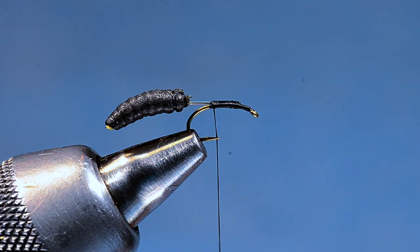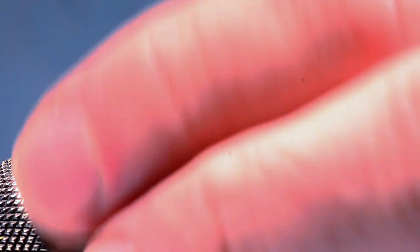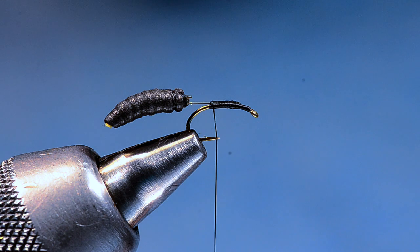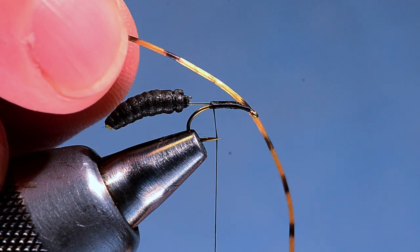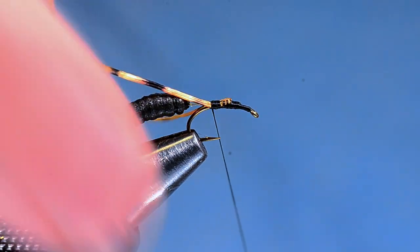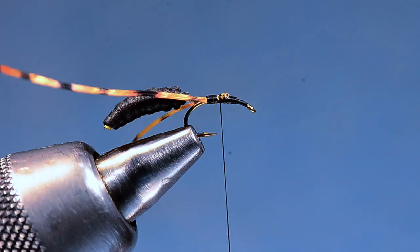We've got our extended body with a space in between — about half to two-thirds of a hook gap. A real mud dauber actually has a slightly bigger segment between its abdomen and its thorax than a yellow jacket does, so if you want to be accurate you can make that gap a little longer. Now I'm going to take a strand of small Sexy Legs in amber barred color, tie it in at the center of its length, pull one half back to the far side of the hook, wrap back to the base of the body, then pull the other half down on the near side and anchor it. Those legs hang back and down — it's already starting to look like a creepy bug.